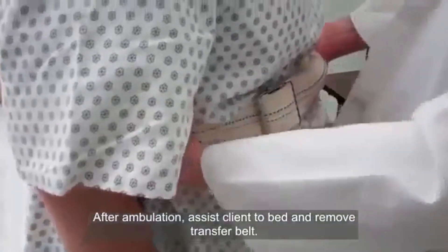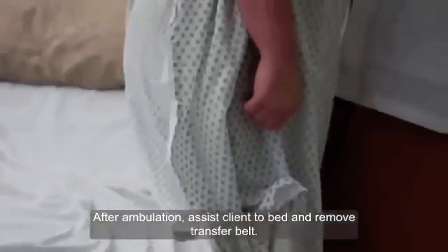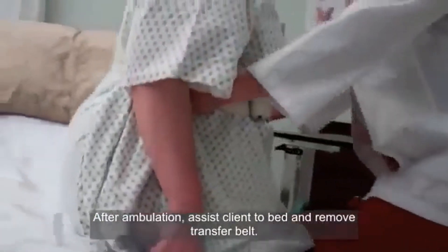Do you feel the bed on your knees? Yes. Go ahead and sit on three. One, two, three. Wonderful.